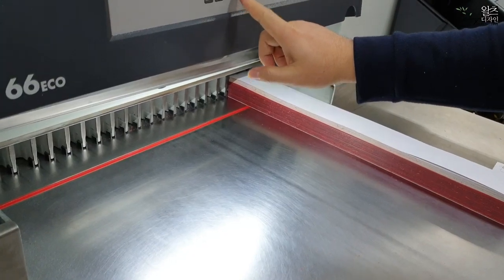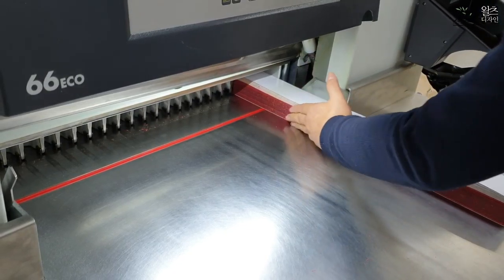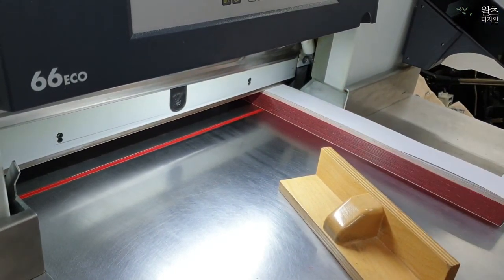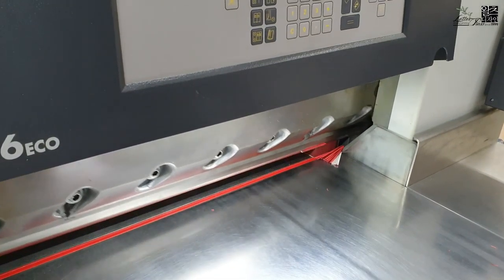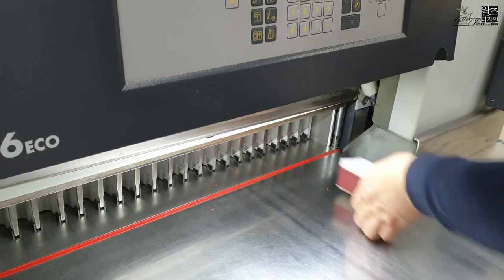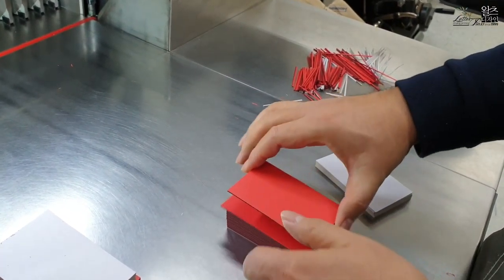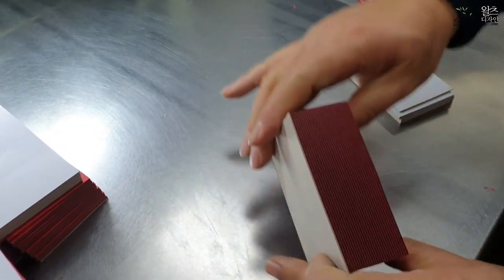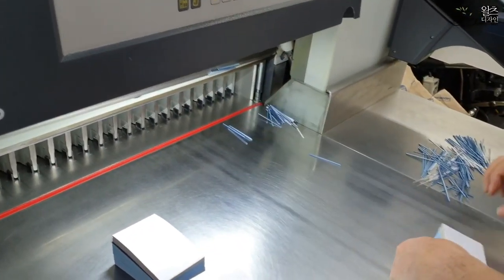Let's get started. I'm going to put it in the middle of the pan, just a little bit.